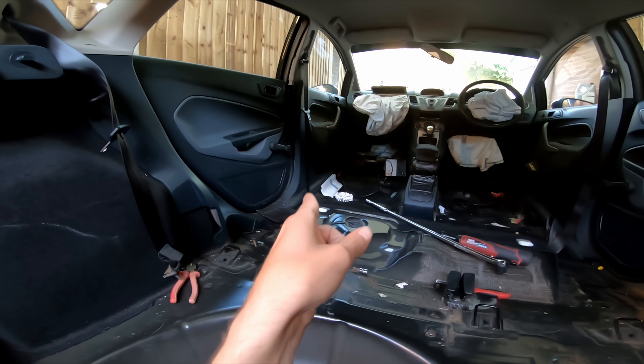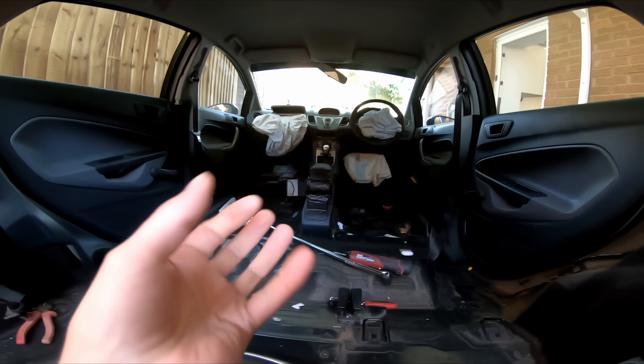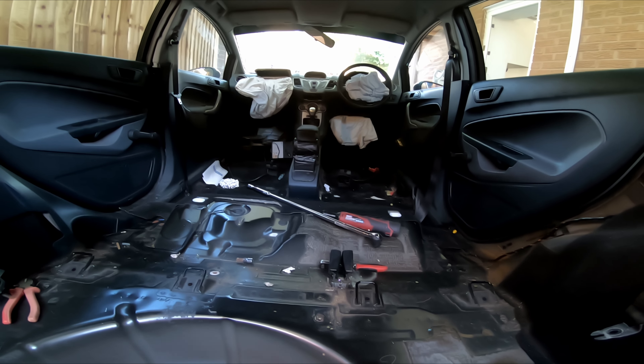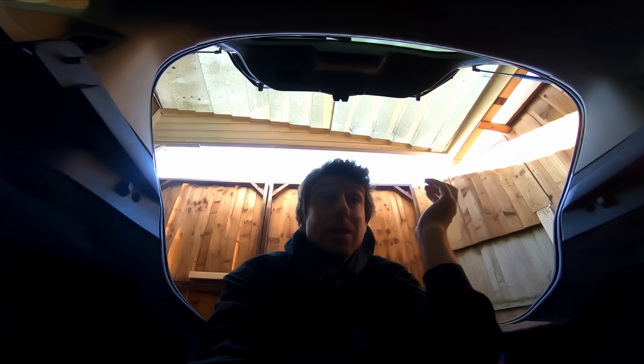We're going to have to unbolt these seat belts so the carpet will come out and we'll get it jet washed — because it can take a long time for these things to dry and we've got good weather. So this episode is just going to be an 'oh my god, what an absolute pile of a car' kind of thing. Let's crack on.